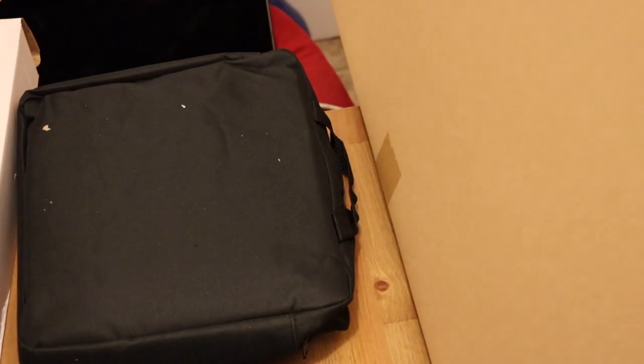I just received my shipment of the Samtian LED Video Light Kit from Amazon. It came double boxed — that's the inner box it came in. It was packaged really nicely. I already pulled it out and it comes with these bags.